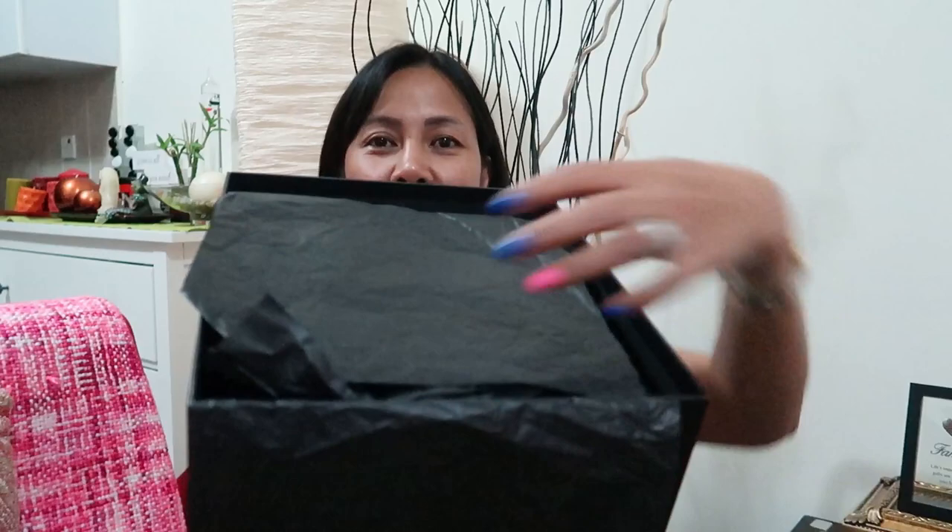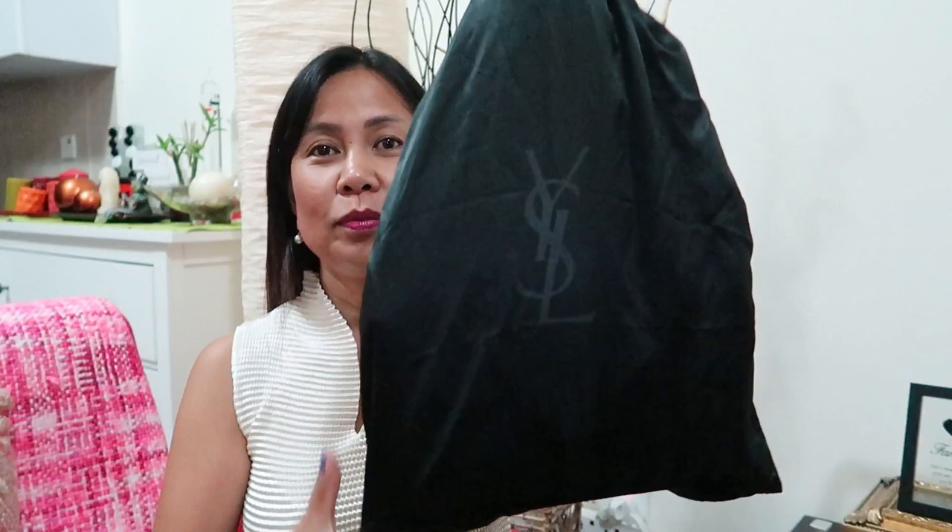This is how it looks like inside, and this is the dust bag.